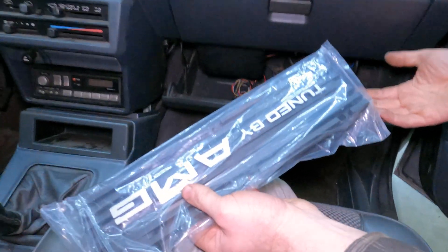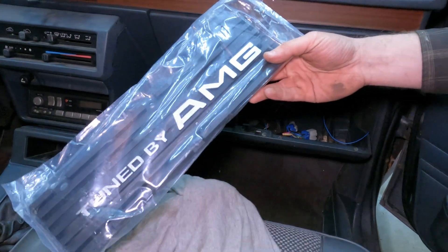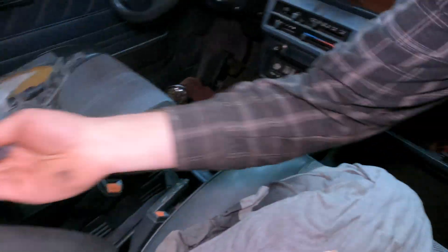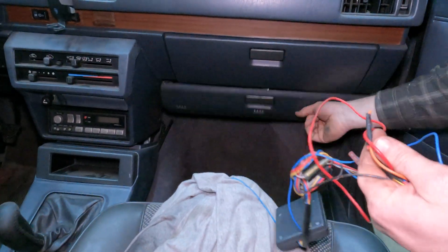There's another one. What the hell is it? AMG. This isn't a Mercedes. What the hell is that in there? I don't know why. There it is.